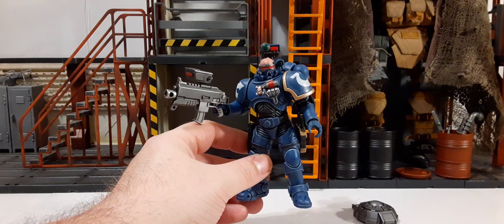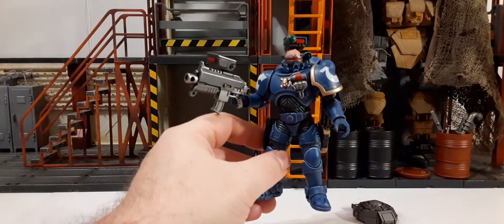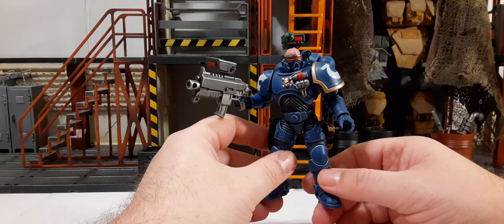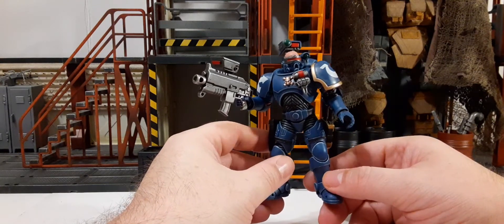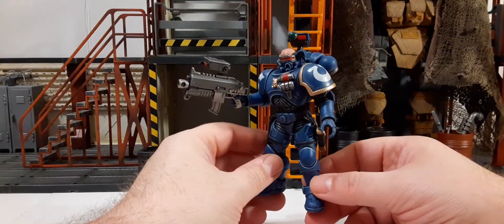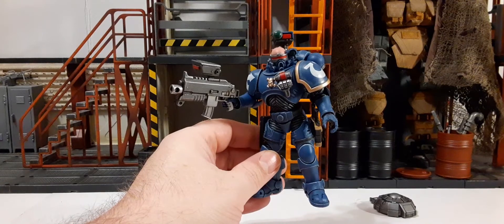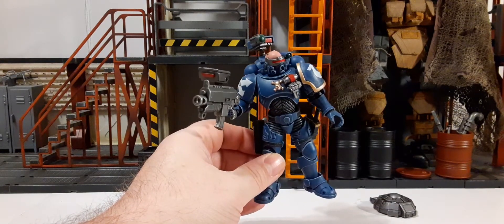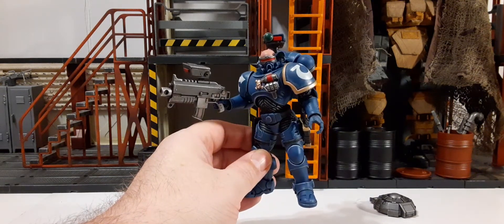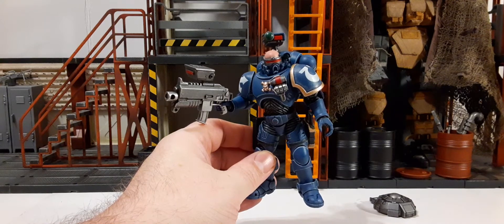I hope you guys enjoyed this review. These are fantastic figures — there are some amazing pieces coming from Joy Toy and Warhammer. I recommend doing your research on future sets coming up like the Blood Angels, Space Wolves, and the Chaos Agents, which are fantastic looking. If you enjoyed this review and want to see more, don't forget to subscribe to the channel — we'll be doing reviews for many more Joy Toy Warhammer 40K figures. Hit the thumbs up, like and share the video, comment down below, and as always thanks for watching.